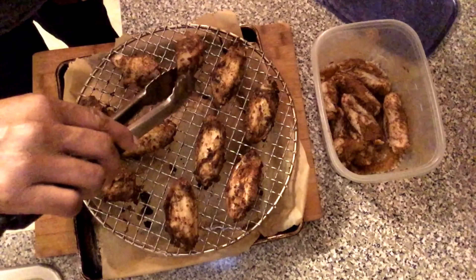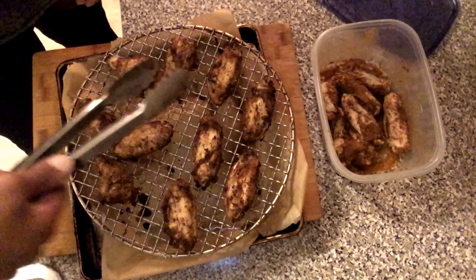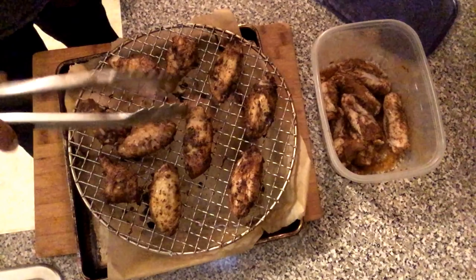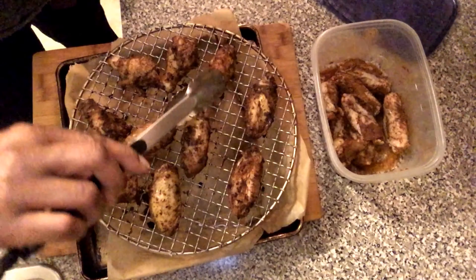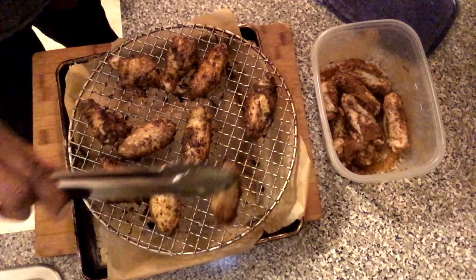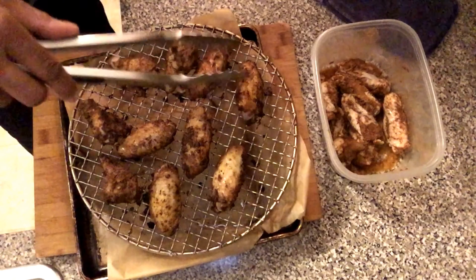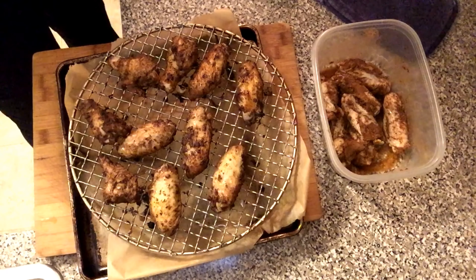I didn't realize that my camera had turned off, so what I did was I set the convection oven to 400 degrees and I cooked the chicken wings on one side for 15 minutes. Now I'm turning them over and I will cook them on the other side for 10 minutes.